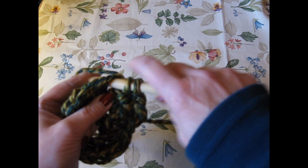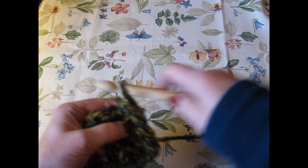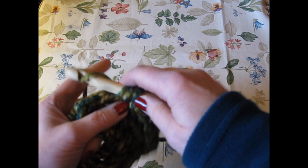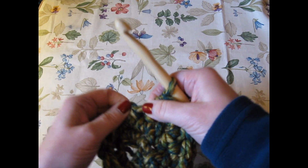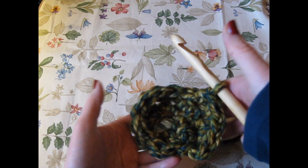Two in this one, and one — there's your set of three. So I'm doing two in one stitch, one. Two in the next stitch, one. Two in the next stitch, one. All the way around.